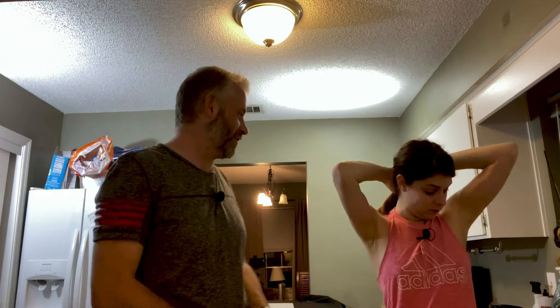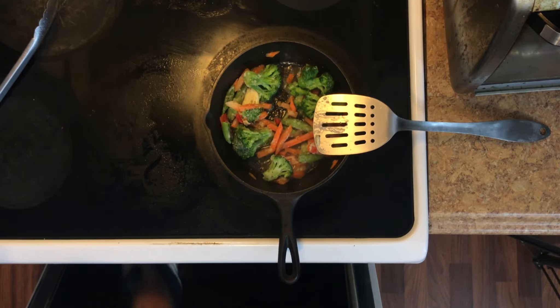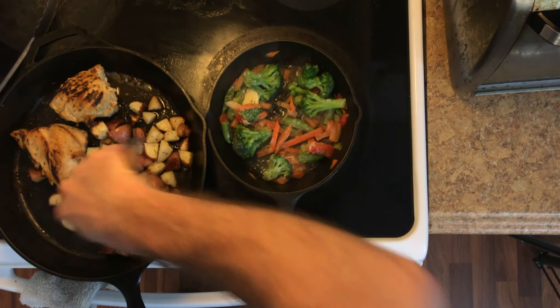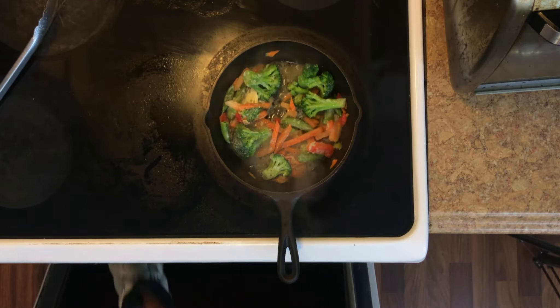Muffins are in the oven. Chicken's still in the oven. Potatoes are in there too. Probably check up on them here. Looking good — about 10 more minutes and we'll be good. Everybody stay sane.